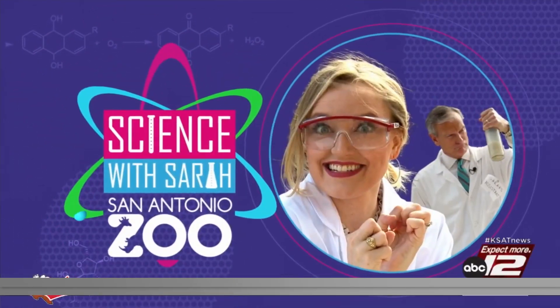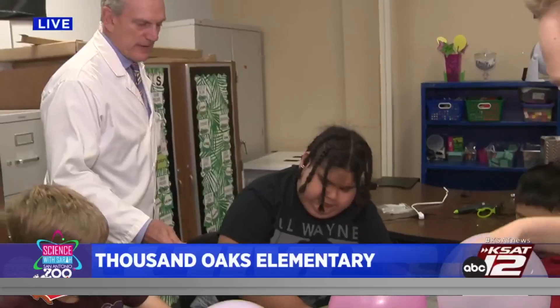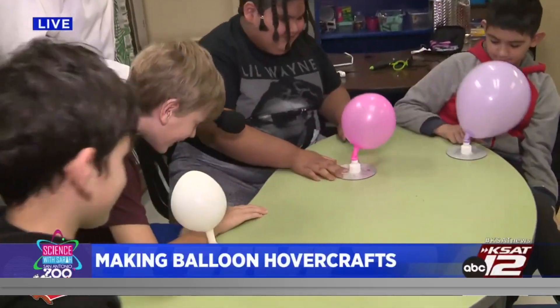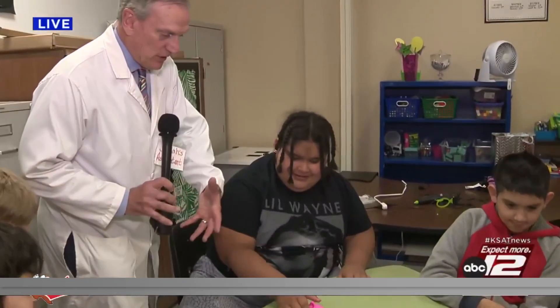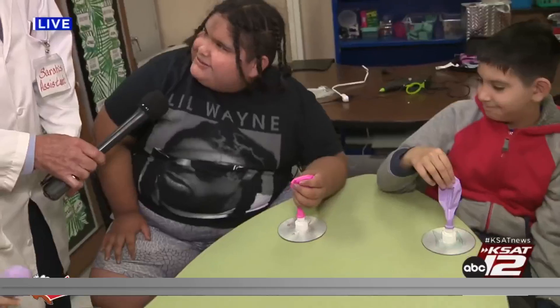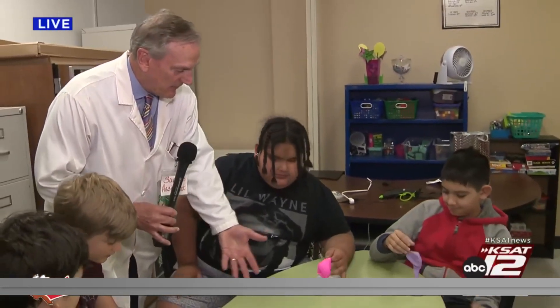We're at Thousand Oaks Elementary and we have made balloon hovercrafts for Science with Sarah. Are you guys ready? Pop your top open — and there you go! Did it come out the way you thought it would? It was going to flow a lot but it didn't really. It ran out of air, right? It ran out of its resource — it has to have the air in there for it to hover.